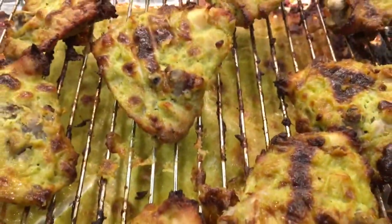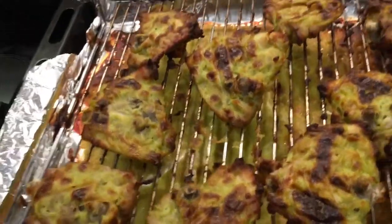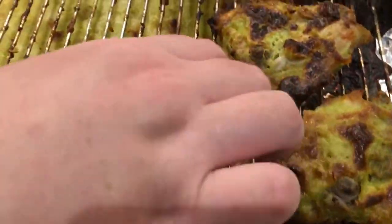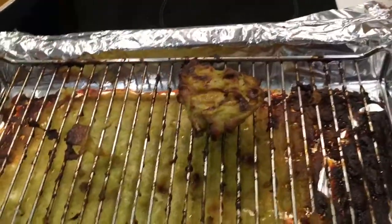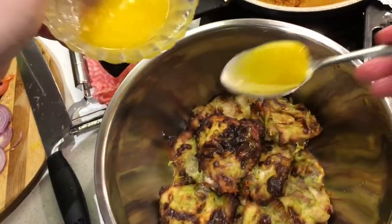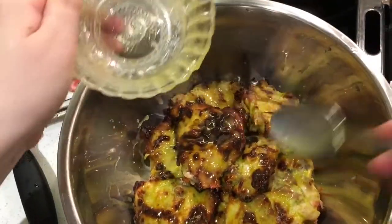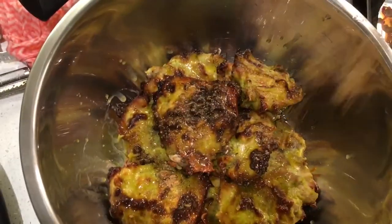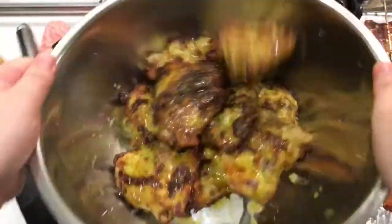After 45 minutes, my chicken murg malai is beautifully cooked. Let's put all the chicken into a bowl. Now for the magic — we're going to put some butter on top, which makes it really nice. Then the main finishing ingredient: chaat masala. Chaat masala gives it an extra level of flavor — it's beautiful. My murg malai chicken is almost ready!